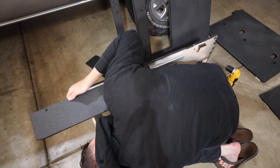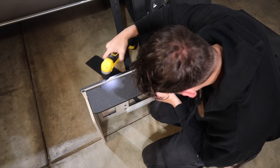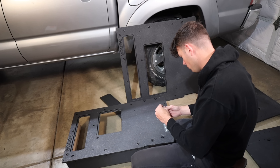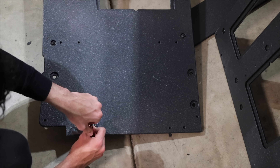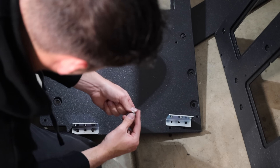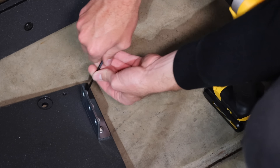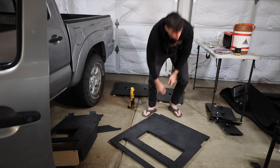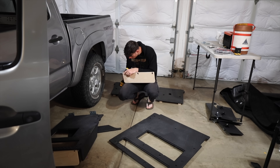We also opted to get these side covers for the Goose Gear — that way it just makes it a cleaner look. Same process as the support boards: just three bolts, loosen, slide in, and tighten back down. These brackets you see here are to hold up the back wall of the Goose Gear system. Other than the support boards, the side boards, and these brackets, that's pretty much all the installation needed to get it ready to throw in the back of the truck.